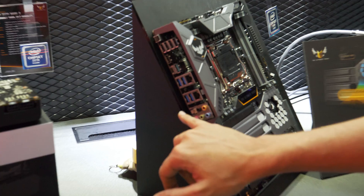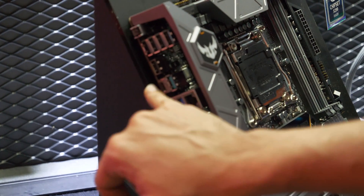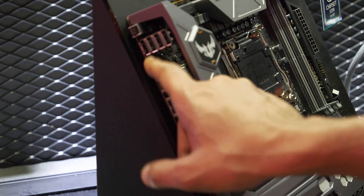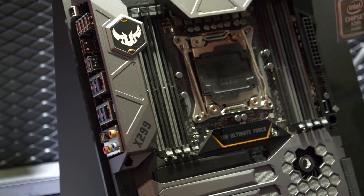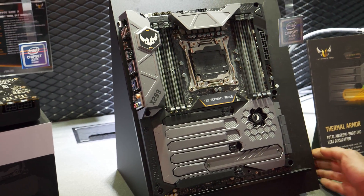It's a very solid board. The IO panel is also very well specced out — you've got four USB 3s, one USB 3.1 Type-A, one Type-C, and four USB 2s. It's also got another USB 2 that I believe is for BIOS Flashback, if I'm not mistaken.